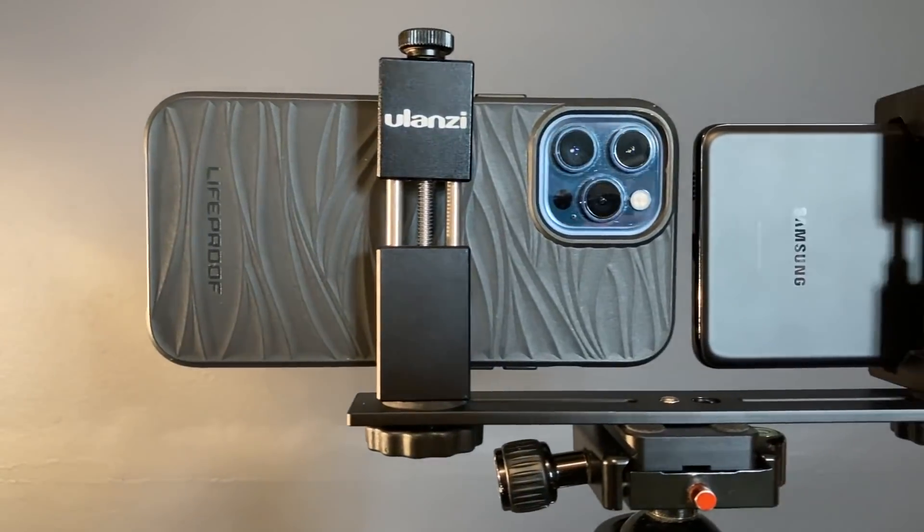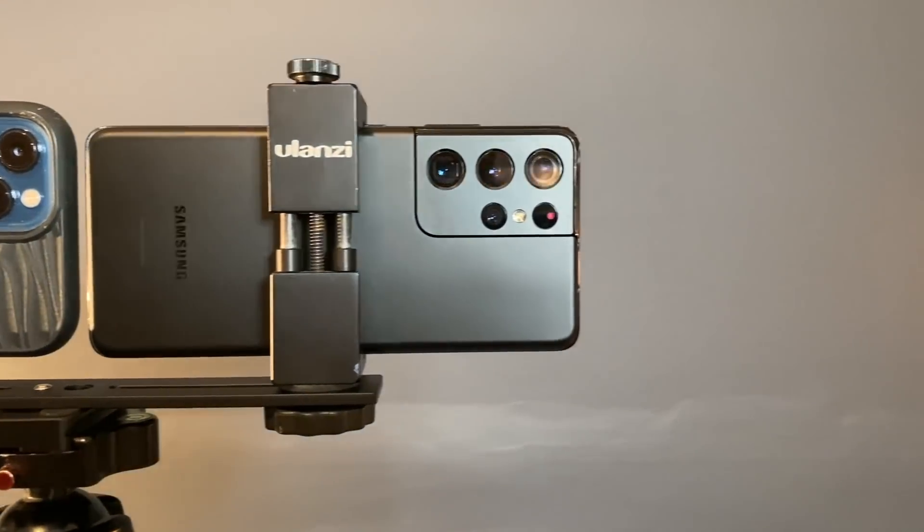A lot of you guys were saying, 'Which one's better? You didn't shoot them side by side.' So today, tomorrow morning when it's pretty cold, we've got to dodge the moon and try to get the Milky Way before the sun comes up. We've only got a small window at this time of year. I'm going to sit these two phones on a little rig I've made up and shoot them both at the same time to capture some stars, then bring them inside, put them in Lightroom, edit all the photos, and show you which one has the most potential for astrophotography.